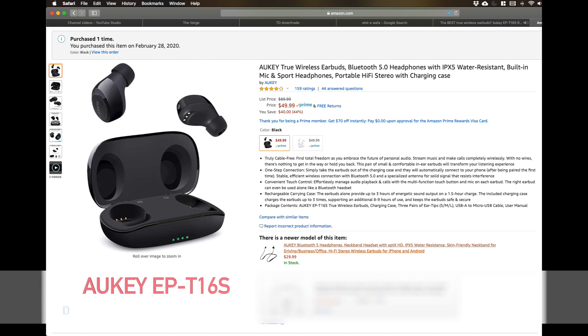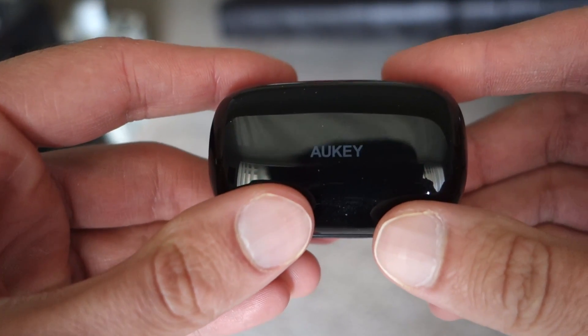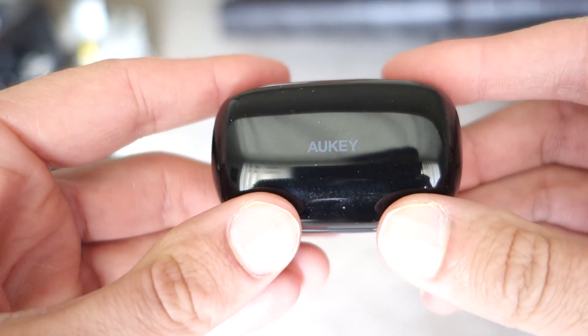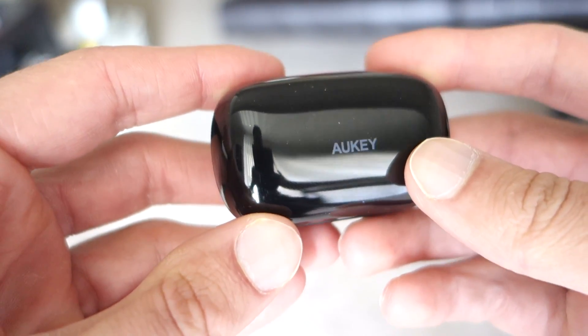Hey guys, so I'm reviewing the Aukey EP-T16S. These are a pair of wireless earbud headphones. They typically sell for $50 on Amazon. I was able to snag these for $25 with a coupon, so at that price I definitely think these are a steal.